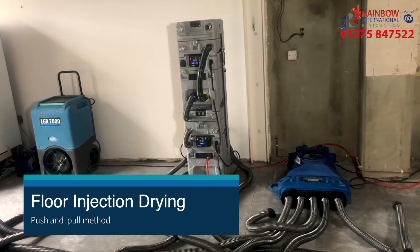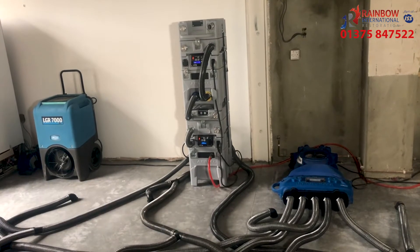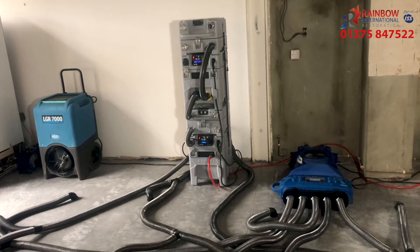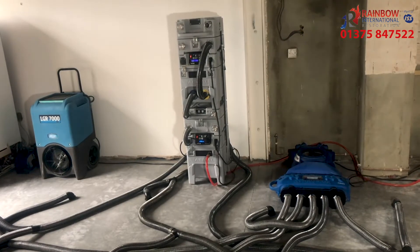Hi, I'm Greg Clark, a Rainbow International Technician, and today I'm installing floor injection drying in a property in London. We're using floor injection drying to stop unnecessary strip-out works to the concrete floor, where the moisture is trapped down at the DPC and bottom of the insulation layer.